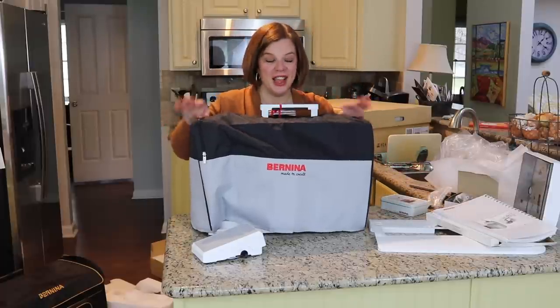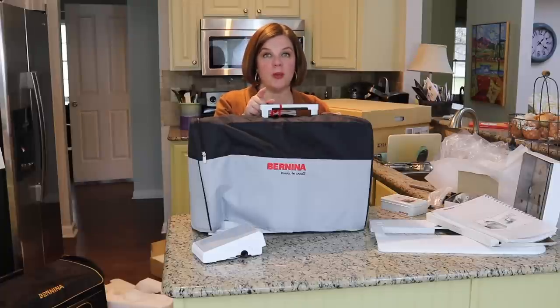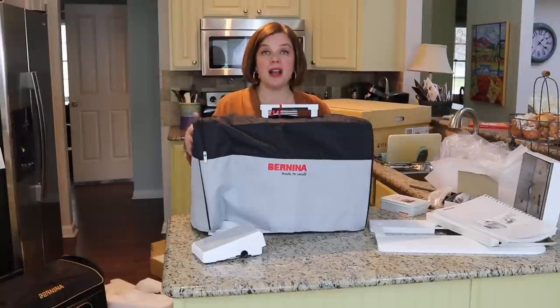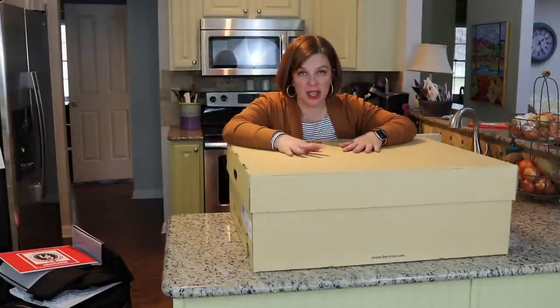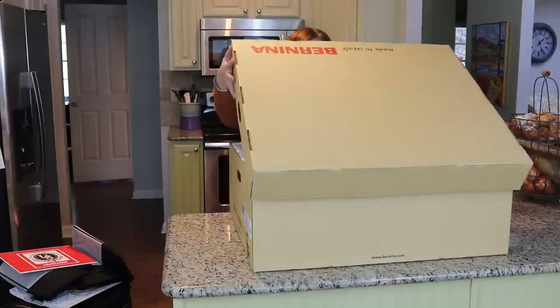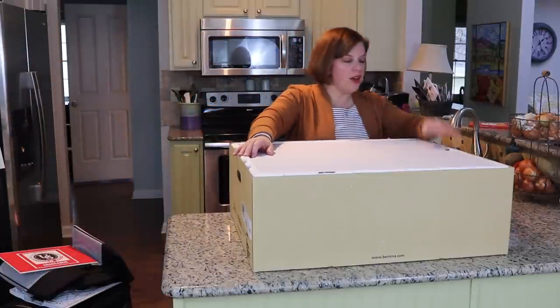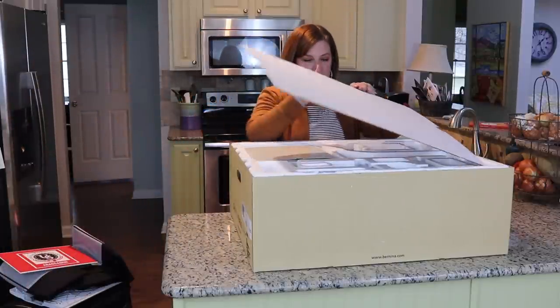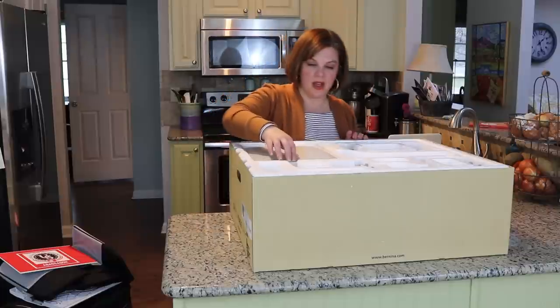I can't wait to start playing with it — I might wait just a bit to be patient, though I do have a project I kind of need to use it for soon. But let's unbox the embroidery unit now! The next thing they've given me as a loaner is the embroidery unit, which is so exciting — I can hardly stand it. Let me be very careful with this one.